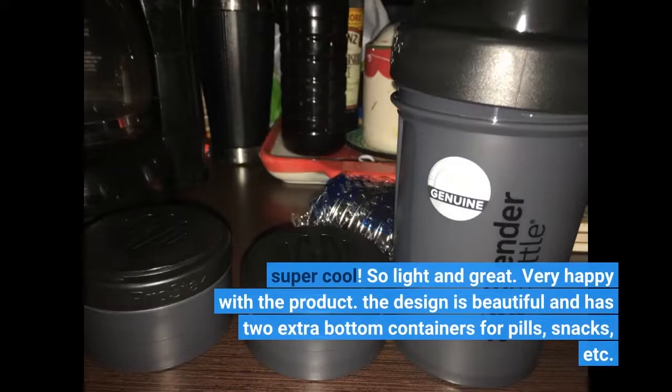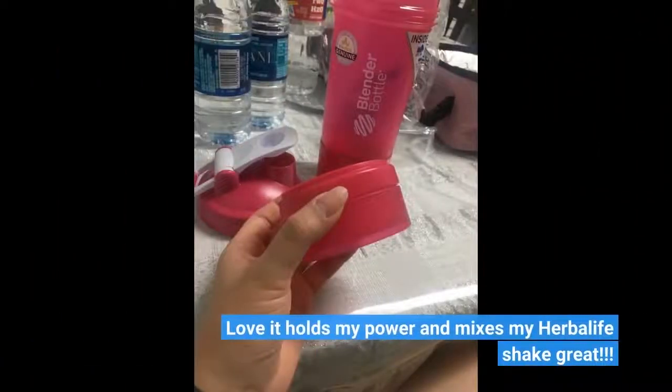The design is beautiful and has 2 extra bottom containers for pills, snacks, etc. Love that it holds my powder and mixes my Herbalife shake great!